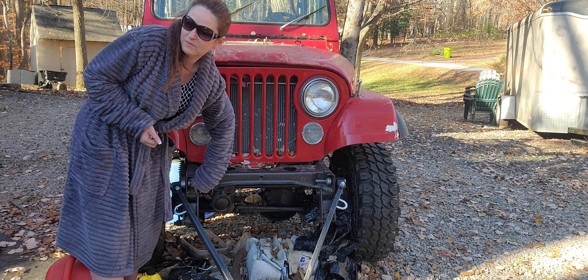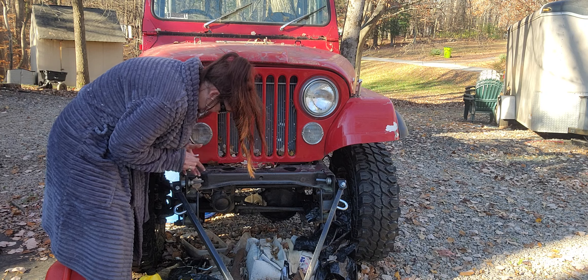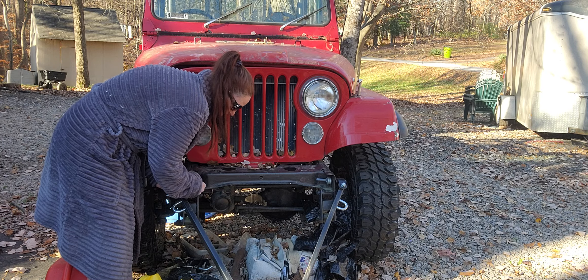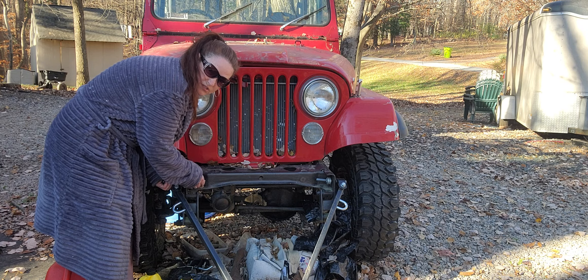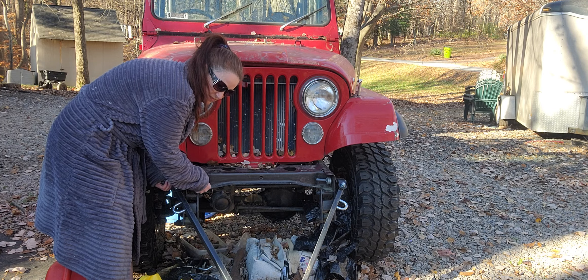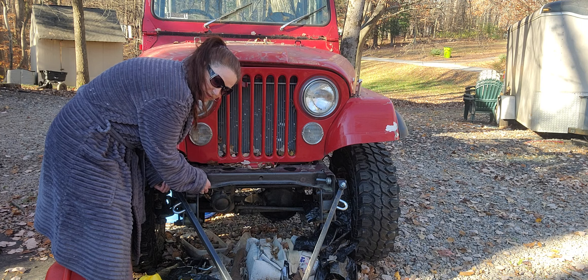Ha ha ha. Body humor, whatever. And there are locking washers on here too. I could do the zoomies and all the other stuff, I'm not going to. This is more of a just like, do you guys get to see what I have to do in order to get this thing off my Jeep?